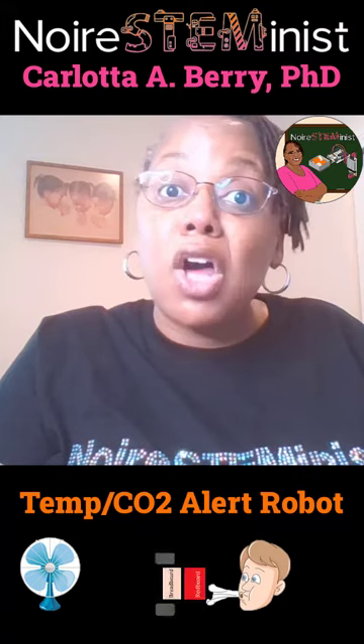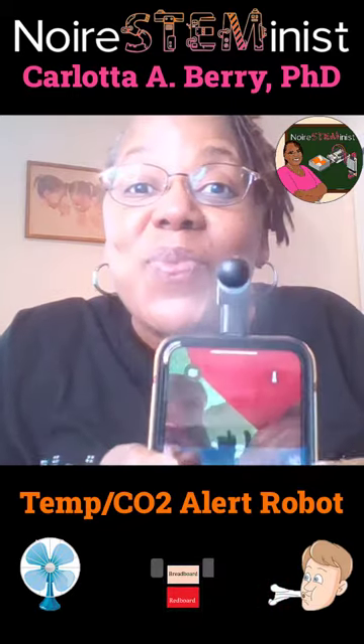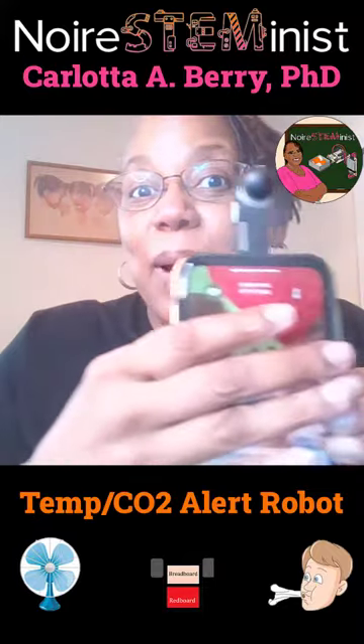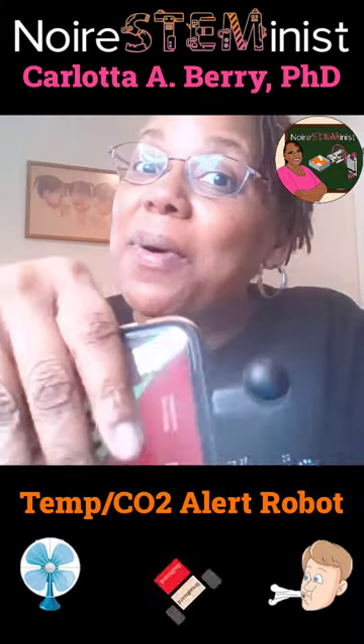We can trigger the CO2 sensor because we breathe in oxygen and breathe out CO2, so we're going to blow on the robot to make it spin one direction, and if we want it to spin the other way we're going to use a cell phone fan. Let's get to work on our project!